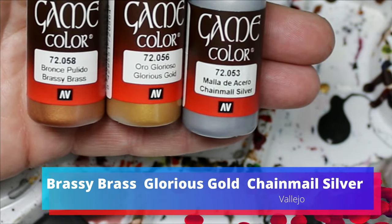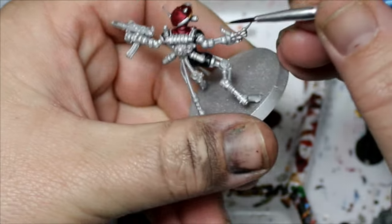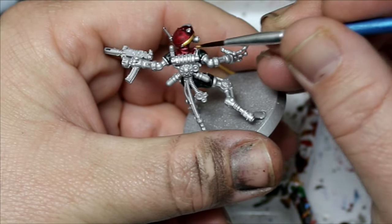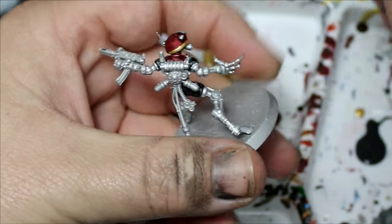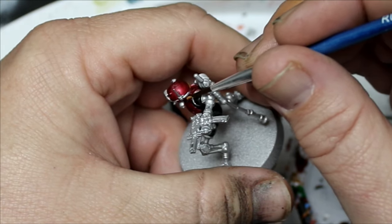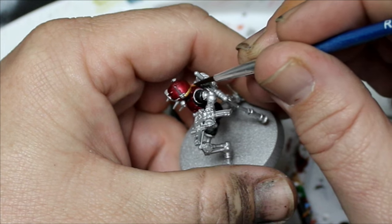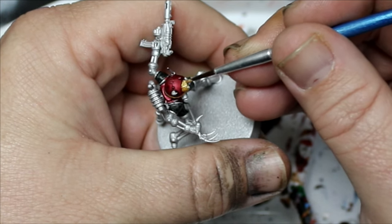Brassy Brass, Glorious Gold, and Chainmail Silver. We're going to use the Chainmail Silver to fix up any mistakes from getting red or black where we didn't want it. The gold and brass will pick out different details on the miniature — gold goes around the rim of the helmet, in the eyes, and some chest pieces. Basically we're just breaking up some of that aluminum color.